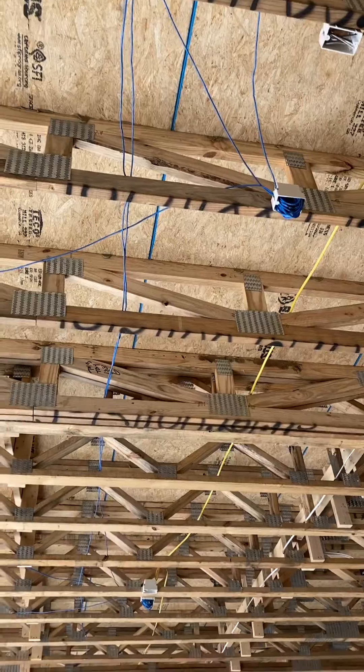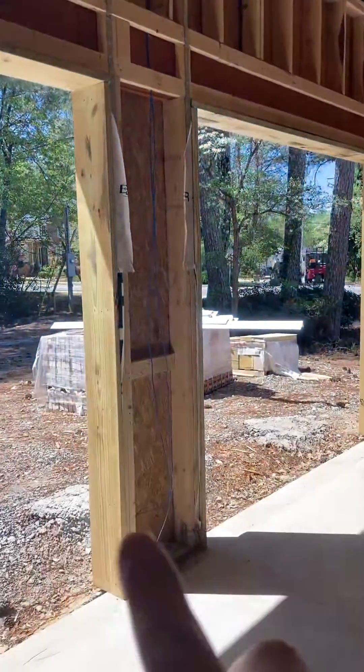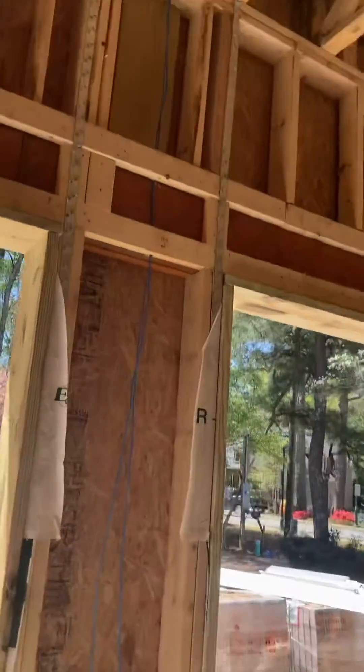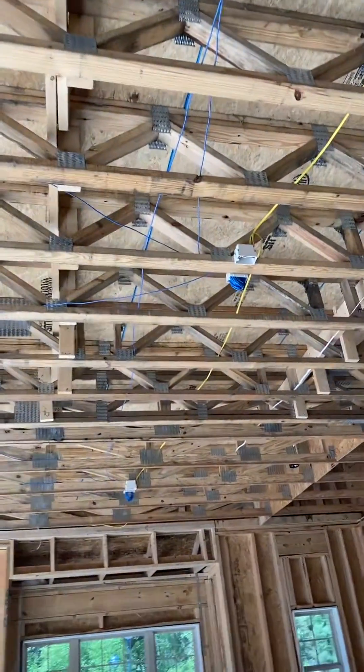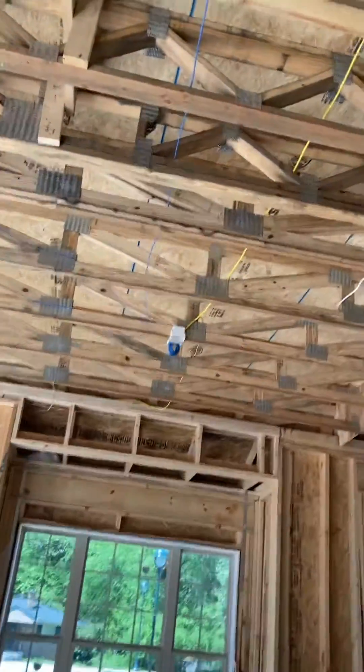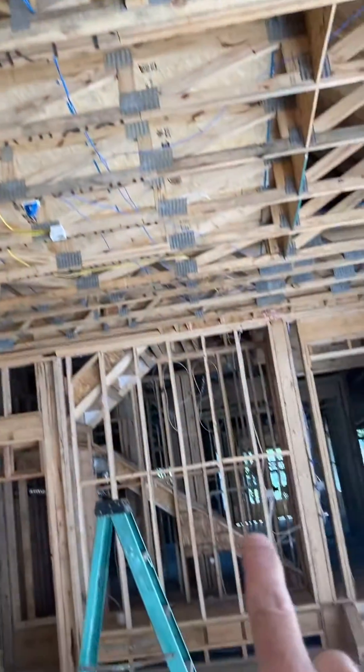One wire goes to door number one, and we've got number two running down here. We've actually got the wire for this door — this door still needs to be stapled on the wiring here. This comes up to door number two and door number three.